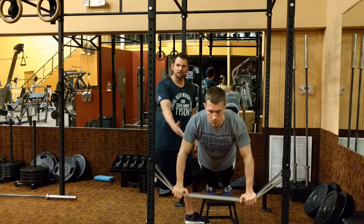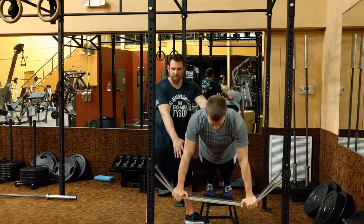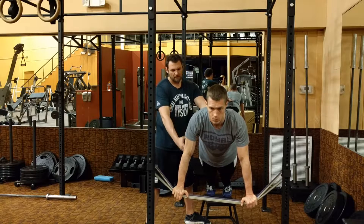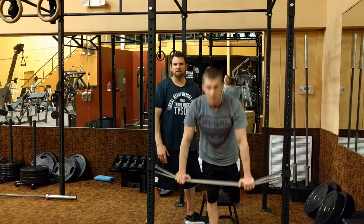You can also turn this into a plank by holding the plank position. The perturbation instability also works there. Multiple variations from this exercise.